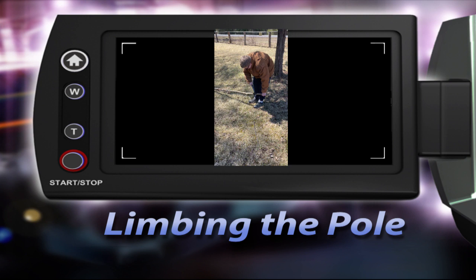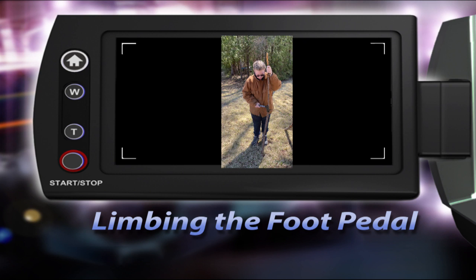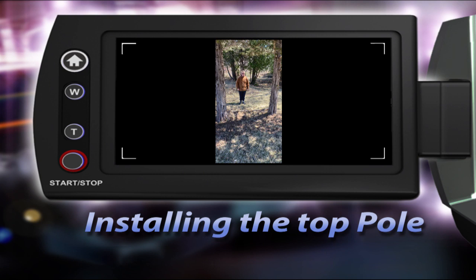I've just been limbing this branch I found, making sure I'm being safe. I'm limbing the foot pedal for the tippy tap so it's nice and smooth so it doesn't hurt your foot when you step on it.